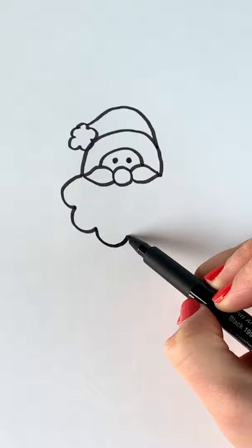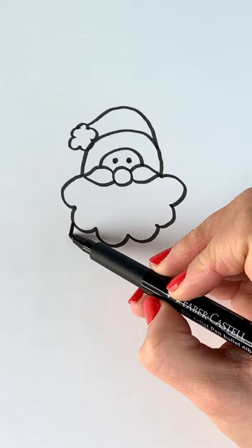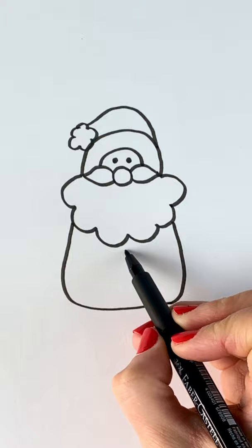Now we're going to be doing the body, a really simple body. Just come down and round, and now for the buttons which are just two circles, very simple.